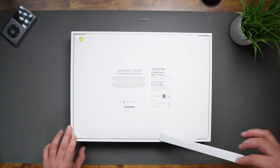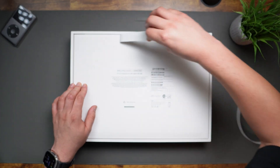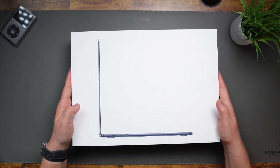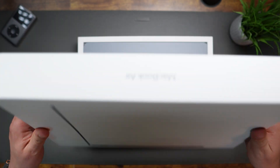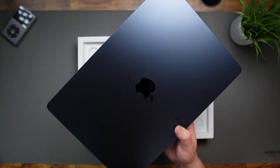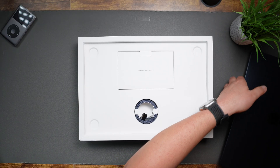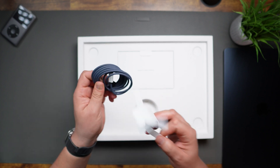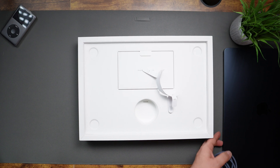Two pull tabs. Flip this around. MacBook Air. That's a very nice color. I'm going to set the computer aside for now so we can unbox the rest of the accessories. Here we have the MagSafe cable, which I really like how Apple color matches this cable to the actual computer itself. This particular color is the midnight color.